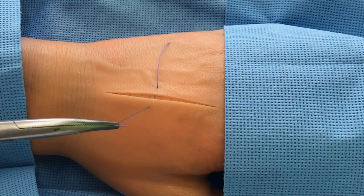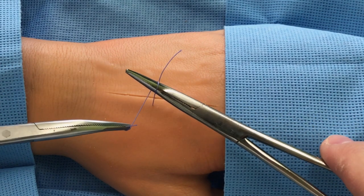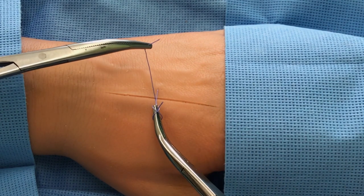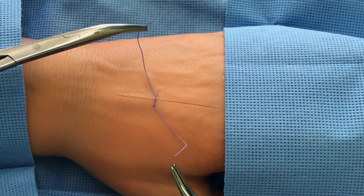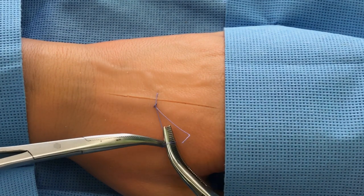The nearest end of the filament is fixed by hemostatic forceps and twisted around closed branches of the second forceps. Further, the distant filament is grasped by the end of the second forceps, the primary loop is formed and tightened.